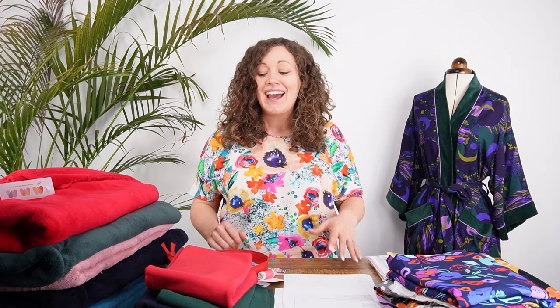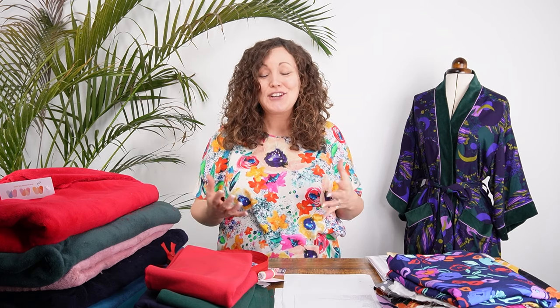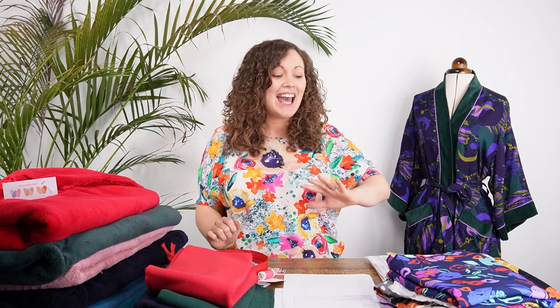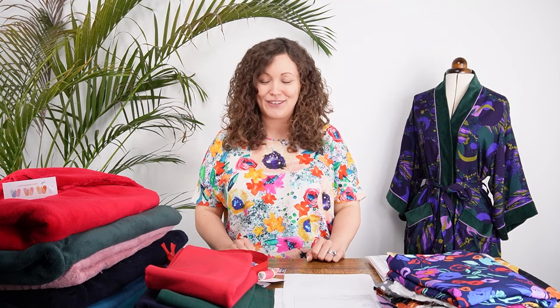Hi everyone, it's Vicki from Minerva. Today is a really exciting day because it is kit launch day. We have 10 fantastic new kits to share this month, and we are focusing on loungewear. One kit is a really cozy soft plush make, and the other is a slightly more elegant dressed-up loungewear piece — both equally beautiful in different ways.